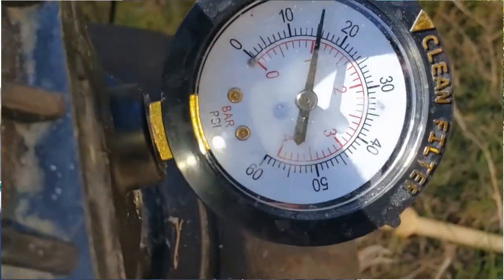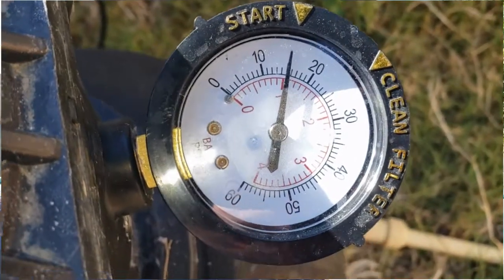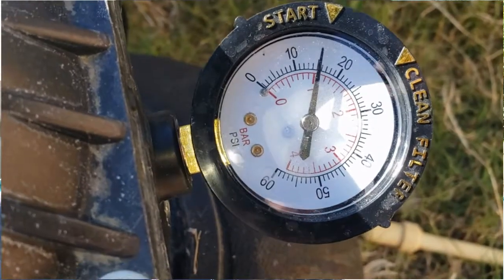All you'll want to do to determine when you need to flush is by looking at the gauge. The other part of the question was how do you read the gauge, how do you know when to flush it and how do you do it? Well, it's pretty simple.